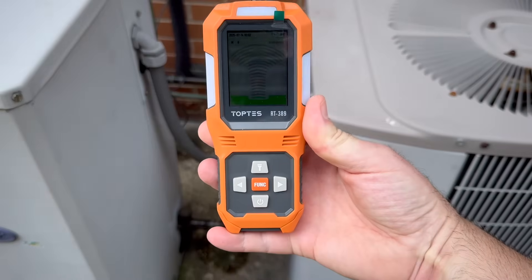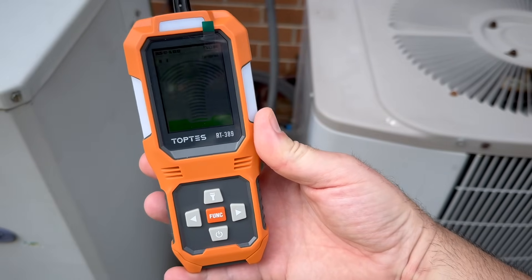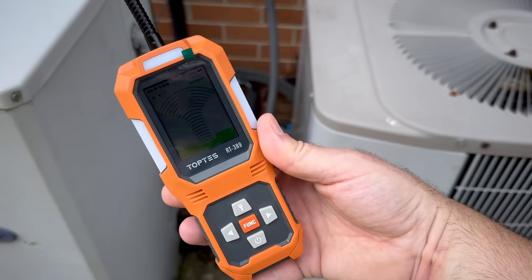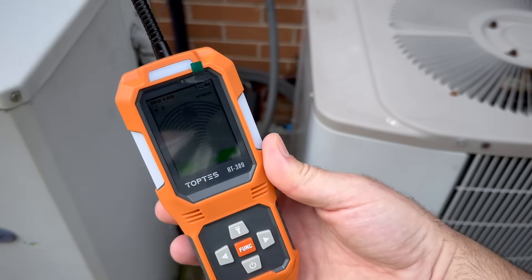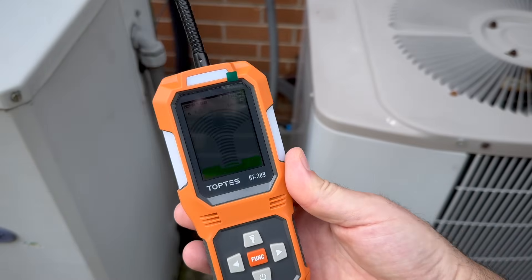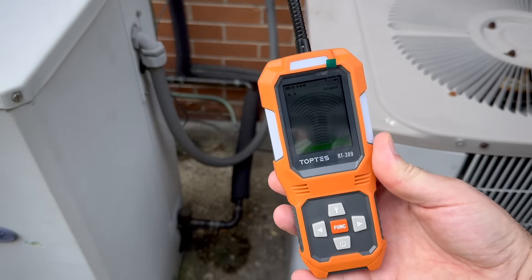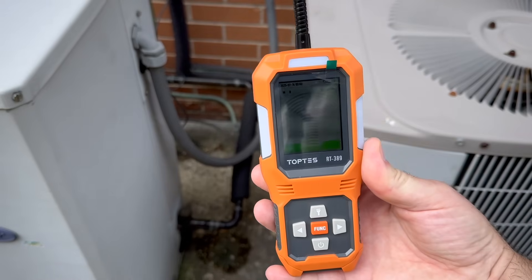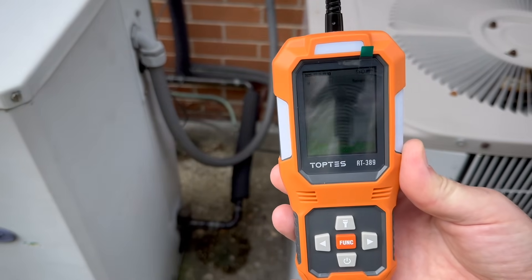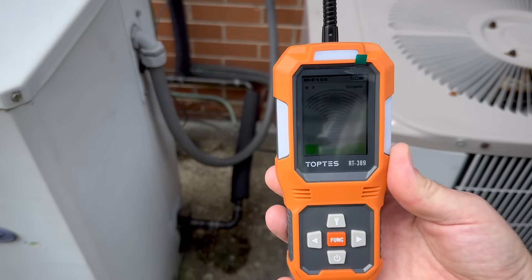Guys, I really hope this video was helpful and I hope that the TopTest RT389 can save you a lot of money. I picked this up on Amazon for a little over a hundred dollars. This one-time cost is going to save me when my car AC has a leak, my window AC, my central air, my mini split, my refrigerator, my water cooler — this is going to help you with all of those leaks. If this was helpful, please like and subscribe. I also picked up another TopTest meter — their decibel meter — and I'm going to be using that in my generator videos to get a more accurate gauge of the sound. Thanks for watching, like and subscribe, and I'll see you on the next one.